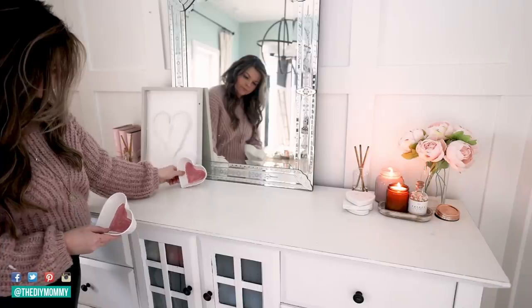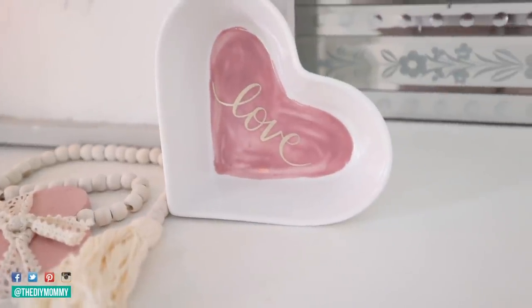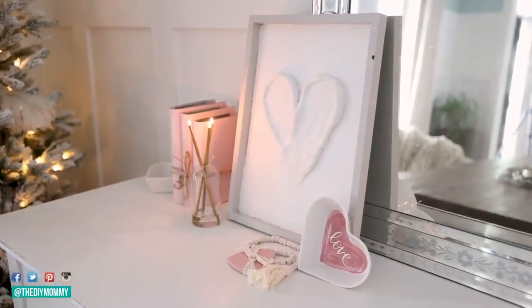These turned out so sweet — I think they make the perfect decoration for our sideboard, a lovely little decor item for Valentine's Day. You could make them food safe with some sort of food safe coating and use them for snack bowls as well. Pottery Barn's were four for forty dollars. I used what I had on hand, but if you had to buy all the supplies I think you could make one of these for less than four dollars.